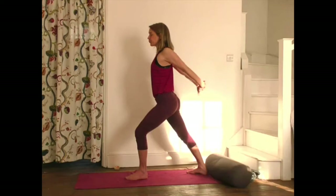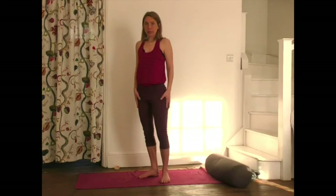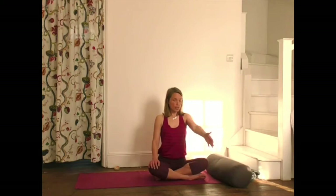Stepping forward, back into chair pose. And then coming down — you can shake out a little bit in the legs. Then we're going to come back to sitting. So you can sit down to the mat, the same way that we came up before. Moving down to the mat — we'll just do two stretches sitting down before we lay down for relaxation.